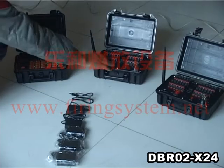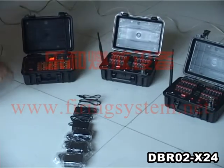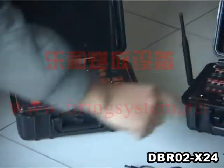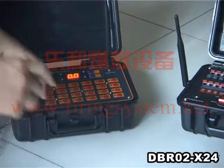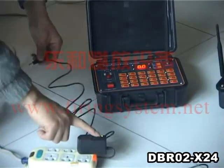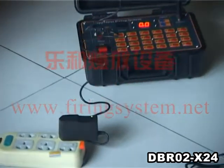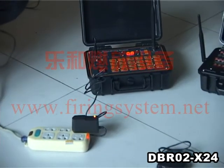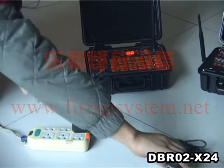Turn on the power switch of the transmitter and receivers. If the low battery lamp lights, it means it needs to charge. Using the charger — the green light indicates power on AC. When charging, it shows a red light.